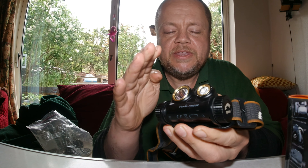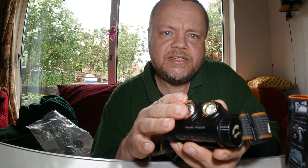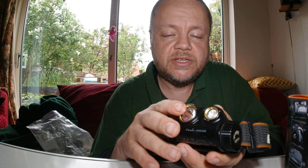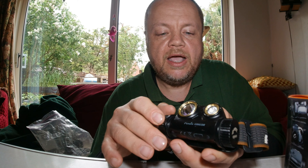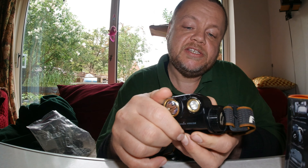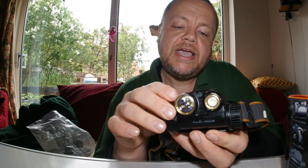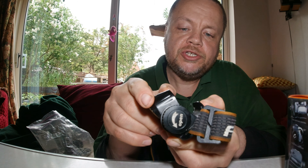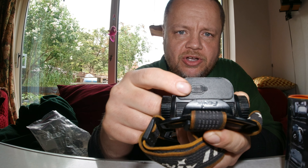It has an IP68 rating — waterproof to two meters, so it can be fully submerged. Whilst none of us are going to do that, it's nice to know it's fully waterproof. The body itself is very rugged and lightweight — not a heavy product, quite compact. The casing is magnesium, so it's light and strong.